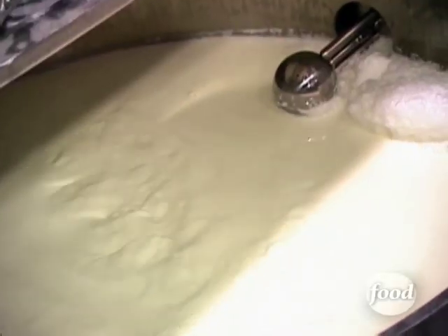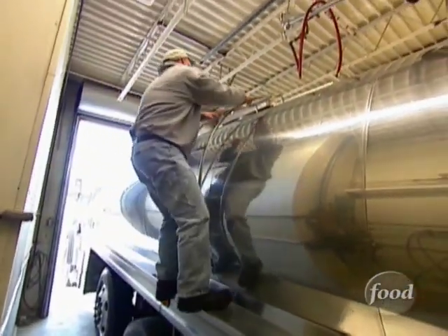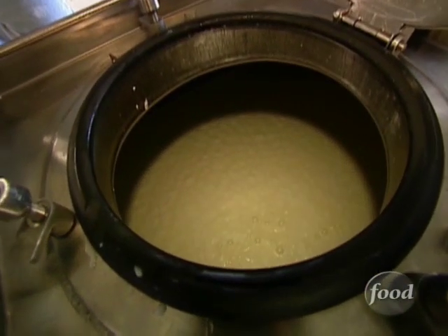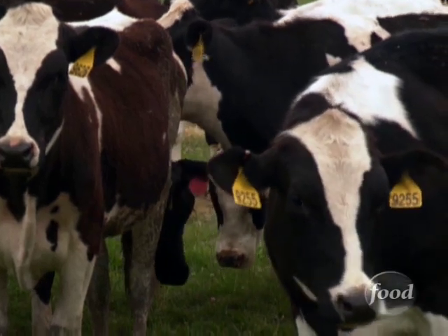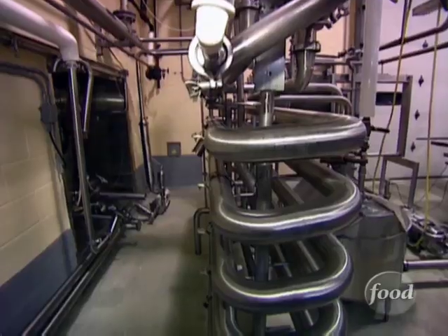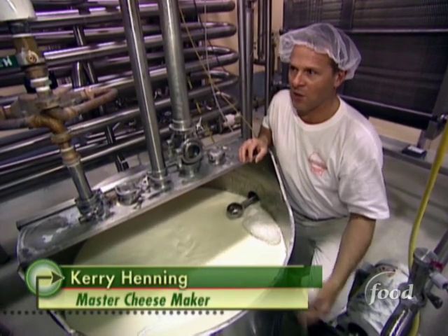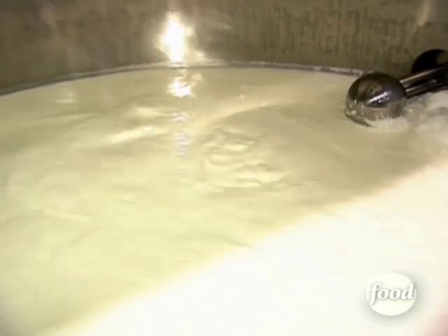We use all milk direct from the farmers. You can only make cheese as good as the milk that's going into it. That's raw milk straight out of the cow, heading for the pasteurizer. The milk is in and out of this piece of equipment in about 20-25 seconds. The pasteurizer kills the bacteria in the milk.